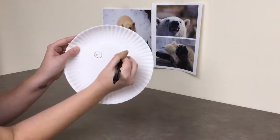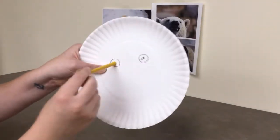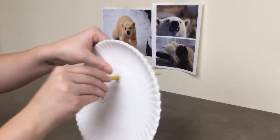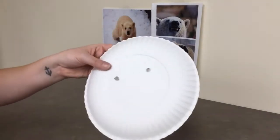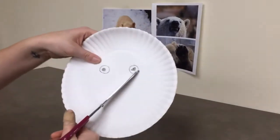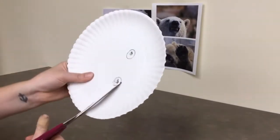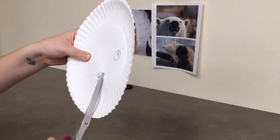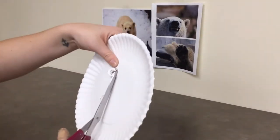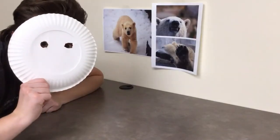Taking your pen or pencil, poke a hole through the center of your circle. This is where you can insert your scissors to make cutting out your eye holes a little bit easier. Your circles may not be easy to cut and they may come out kind of jagged, but that's okay.